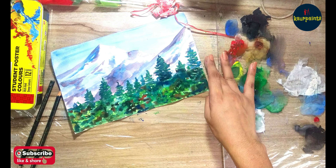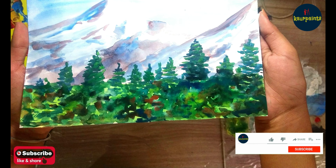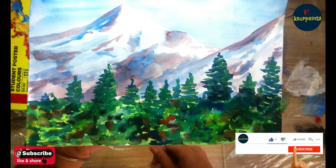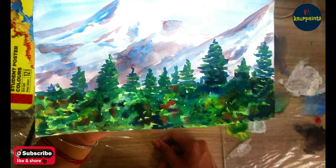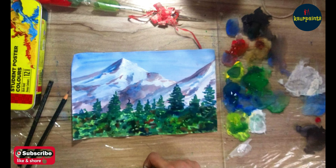I hope you liked this video. Please share it with your friends, don't forget to subscribe to my channel and press the bell icon to get new videos first. I'll meet you in the next video — till then, bye bye!